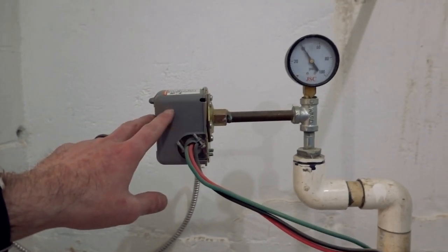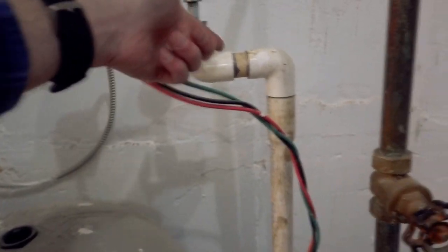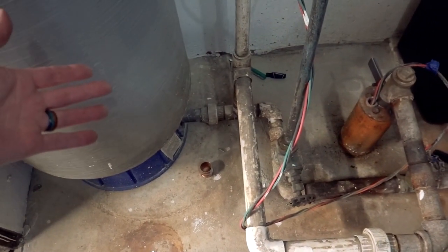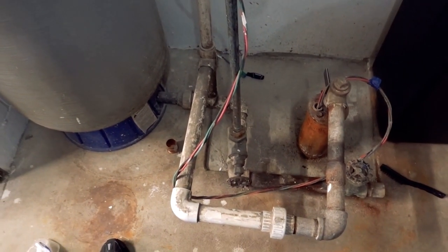Our pressure tank, pressure gauge is way up here, our pressure switch — there are several vintages of things happening here. But I'm about to pull all this out and replace it and build a whole new system. So let's dive into plumbing. This will be great. It's gonna be fine. It's gonna be fun.